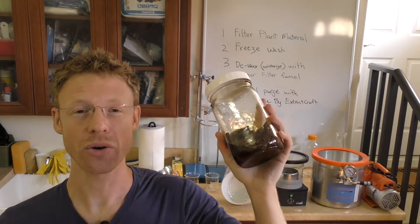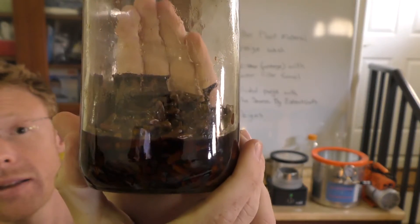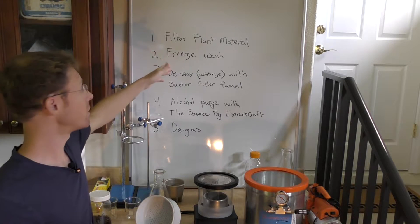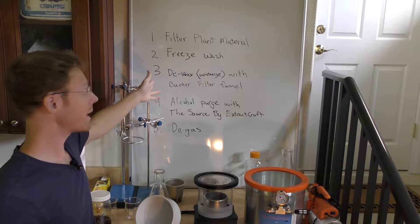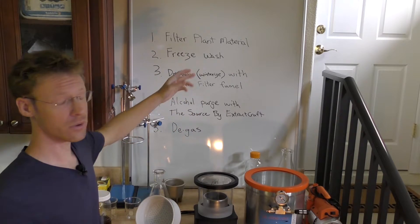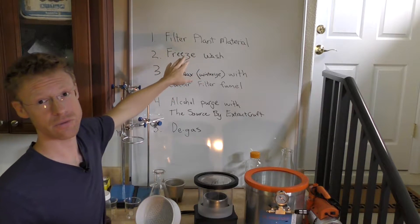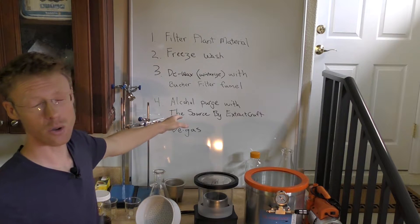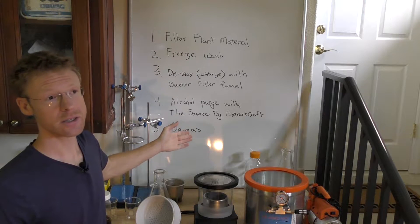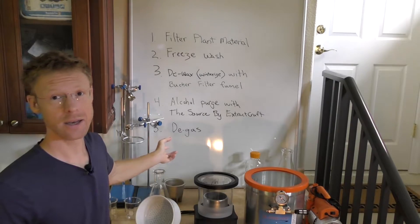Hi, my name is Travis. In this video, I'll be showing you how to extract cloves and cinnamon with vodka. These cloves and cinnamon have been sitting in this vodka wash for approximately seven years. In order to perform the extraction process, I'll first filter the plant material, then freeze the vodka wash. Next, I will de-wax the very cold vodka wash, also known as de-winterizing, with a Büchner filter funnel, in order to remove any waxes or lipids that have congealed or precipitated out during the freezing phase. Then we'll do an alcohol purge with a device known as the Source by ExtractCraft — a closed loop ethanol extractor, similar to a rotary evaporator. And then the final step, I'll do a final degassing using a vacuum chamber.